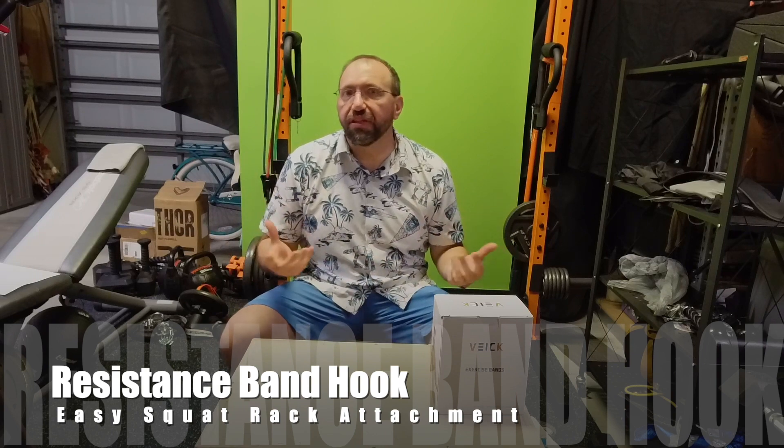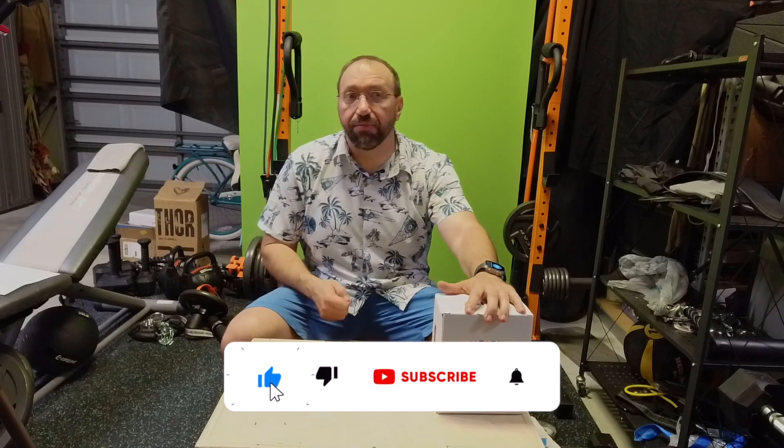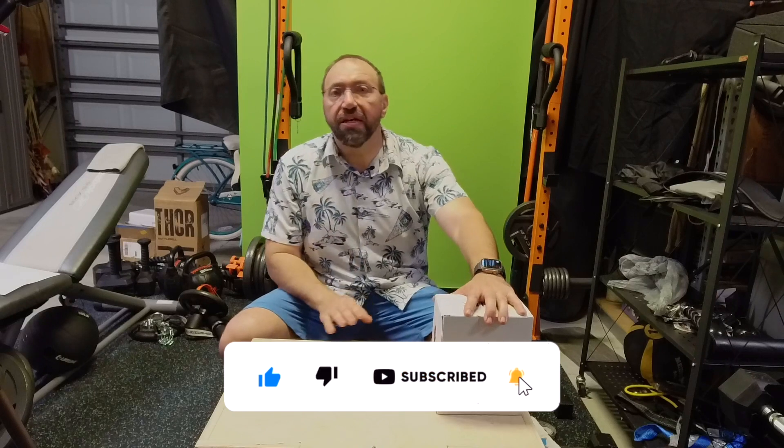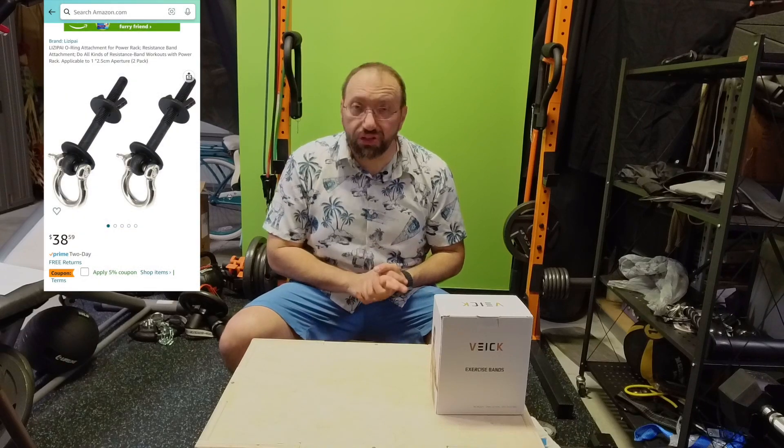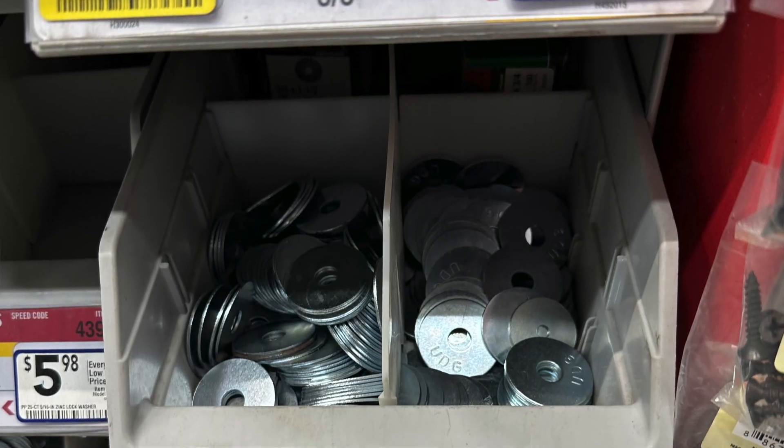If you've used any sort of resistance bands in the past, you may want to continue using them if you've got a squat rack or a power rack. But there really aren't any places on typical squat racks to attach them if they have the typical hook attachment. I went on Amazon and saw some different options, but they are stupid expensive.